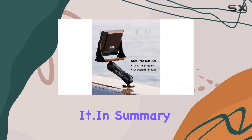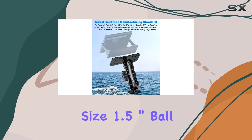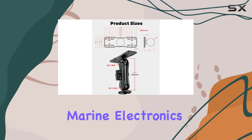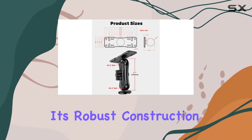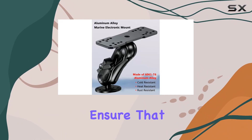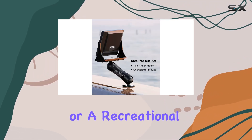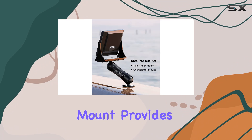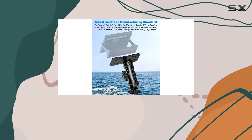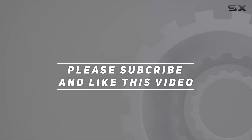In summary, the aluminum alloy fish finder mount — RAM C size 1.5 inch ball — offers a high quality, durable, and versatile mounting solution for a variety of marine electronics. Its robust construction from 6061-T6 aluminum alloy and thoughtful design features ensure your devices are securely mounted and easily adjustable. Whether you're an avid fisherman or a recreational boater, this mount provides the reliability and flexibility you need. Check the video description for updated pricing, and thank you for watching.